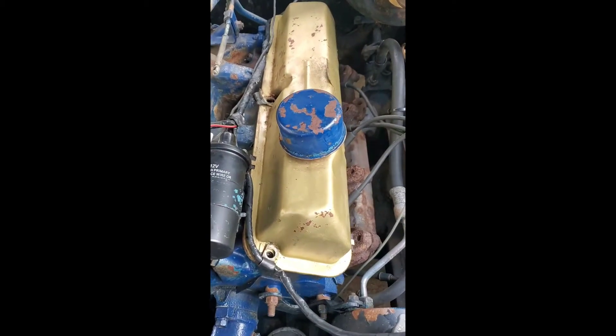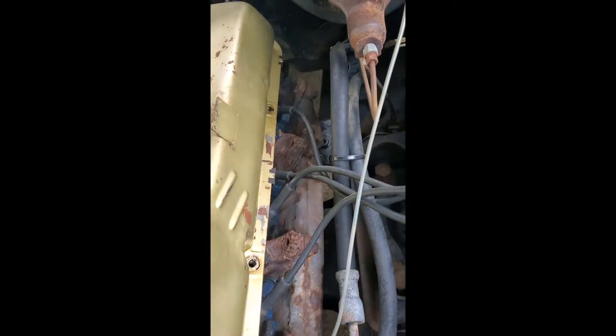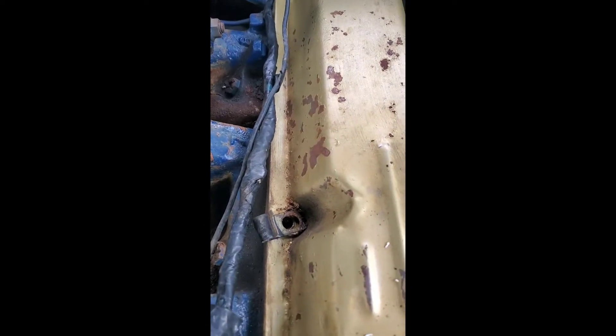So, I got the four bolts out. I'll show you that. There's one, two, three back there, and then the fourth one right there.